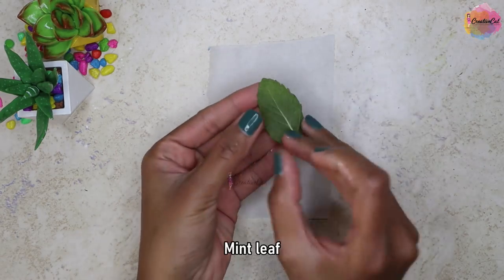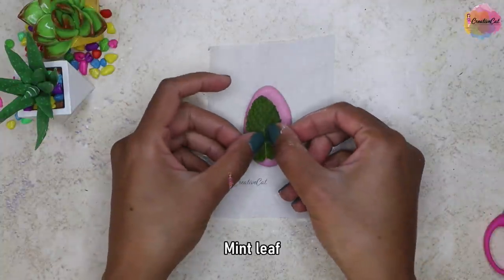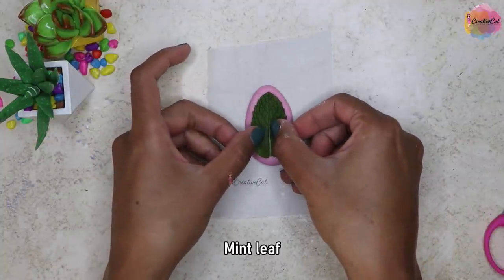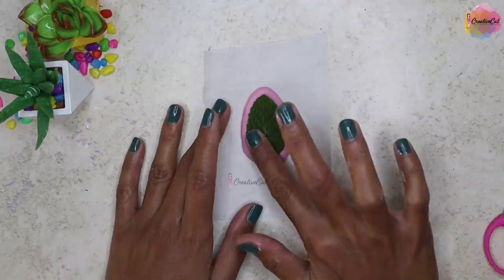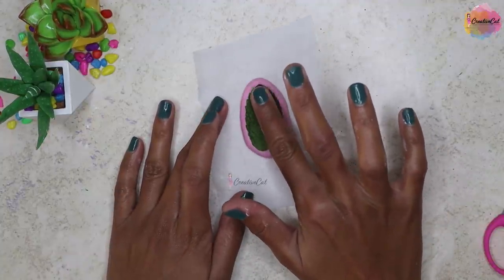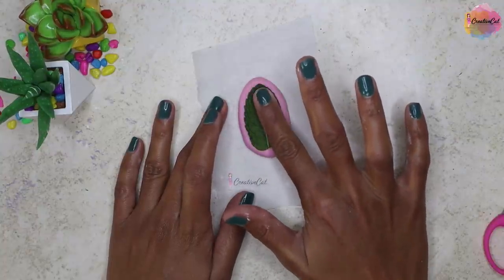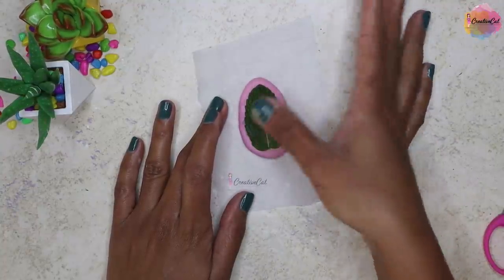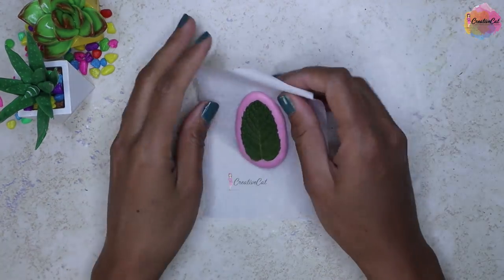Here I have a mint leaf which I'm going to use to get the impression. Choose a leaf which has nice and clear veins. Make sure there are no air bubbles. Now I'll let the silicon cure for half an hour.